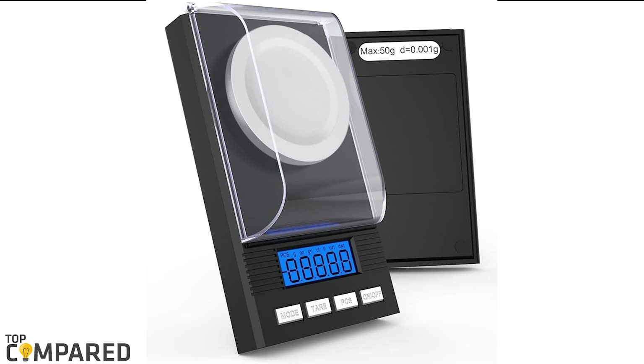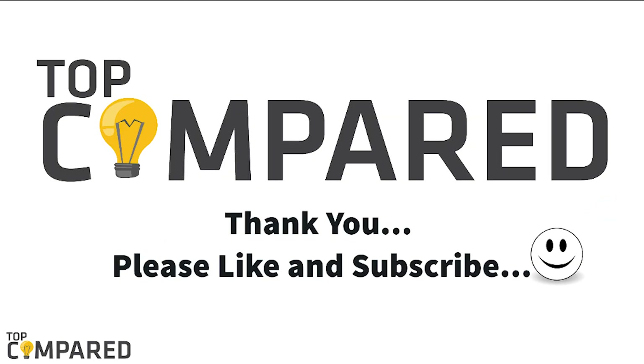I have attached the product links in the description box below. Please like and share the video if you find it informative, and subscribe to our channel to get more such interesting videos. Thank you.